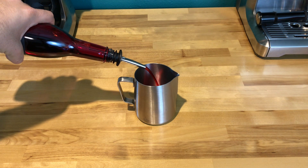First, pour raspberry syrup into your pitcher. When you're adding in the raspberry flavor to this drink, you're going to want to add in a lot of syrup to give it some razz. Get it? Razz? Zazz? Prom? One per video.